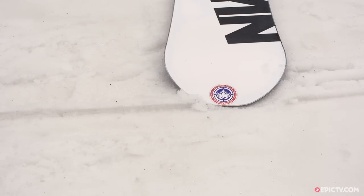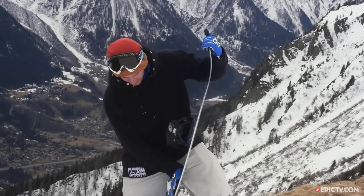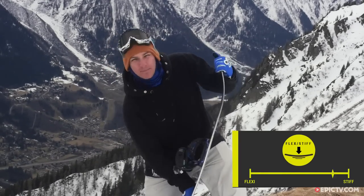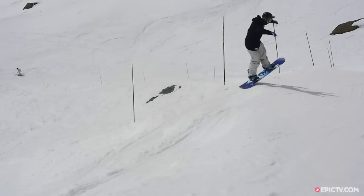It's a fairly mid-flexing board. All the Neversummers I've tested so far have been extremely stiff, but this is the first one I found I can really get on with — it's very springy. It's still fairly stiff but it's got that bit more give so it springs back. It's a lot more snappy and a lot more lively feeling than the others.